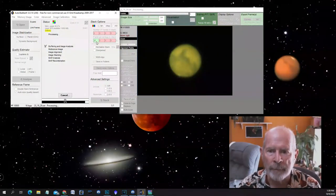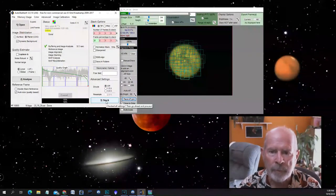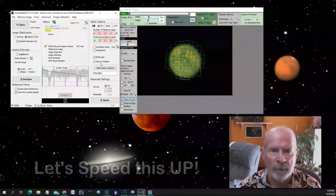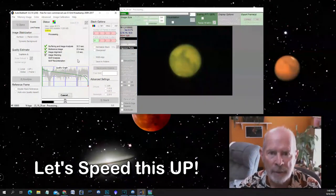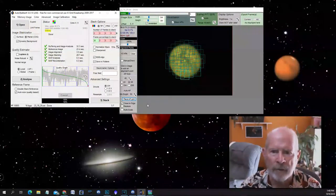I'm going to use the best 20% of the frames. I'm going to take a regular stack — not drizzle it — just a regular stack with RGB align, keeping and saving in the folder. I'm not going to use the normalizing stack or sharpen. I'll just leave it alone. It's done.